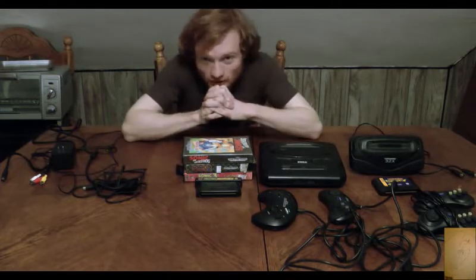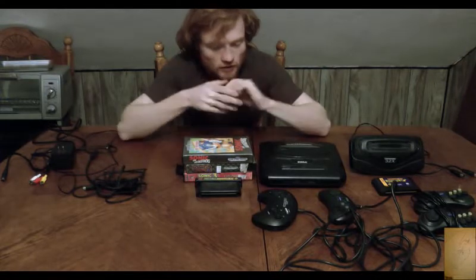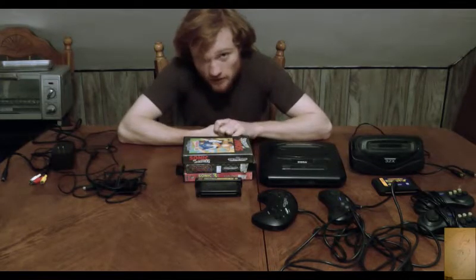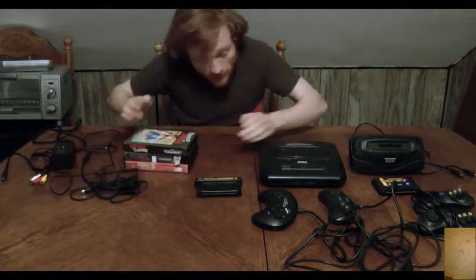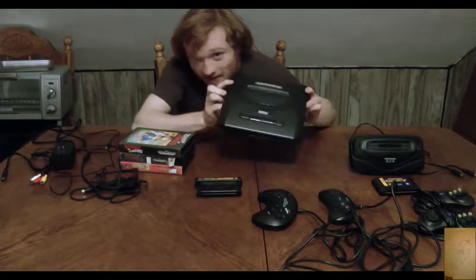I'm going to be showing off all the hardware I own in the next few videos. After I did my year celebration, I thought, why not, after doing a tour of the rooms, show off my stuff. So what we got here for this video is — trying to get my head in the frame — is the Sega Genesis.